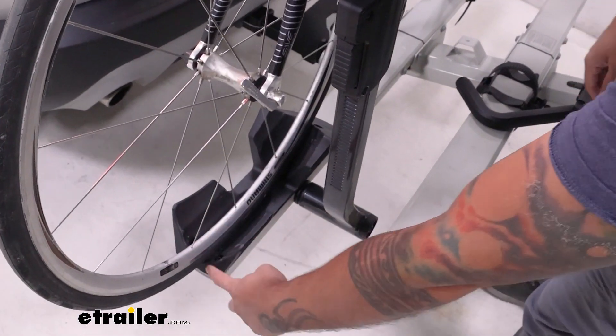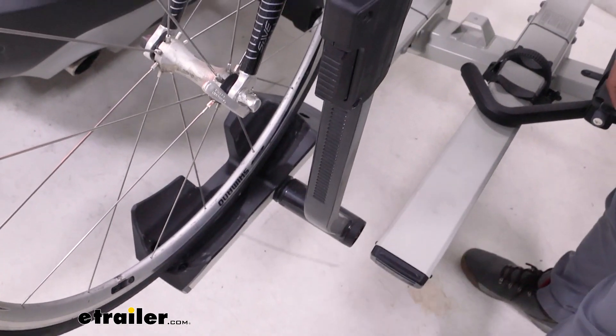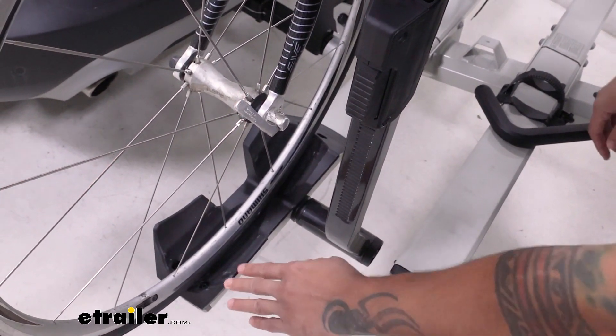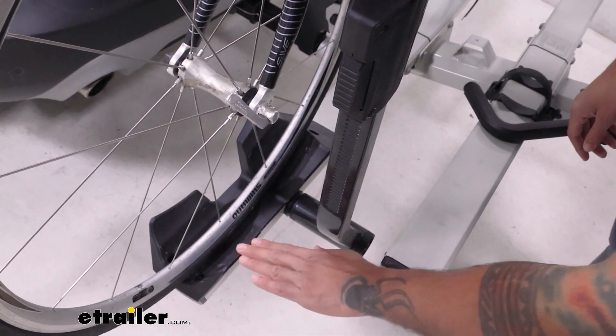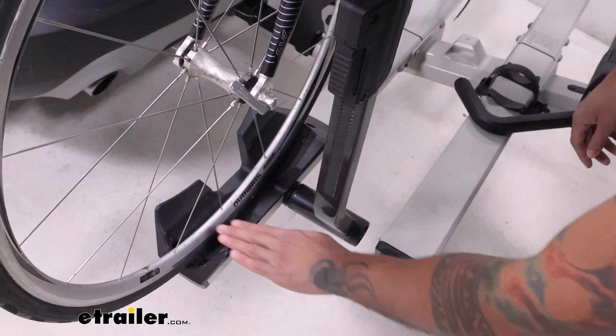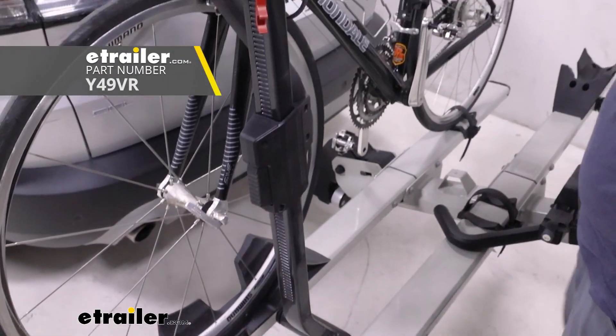The trays have a thin groove that's going to accommodate your road bikes a little bit better. Out of the box, you can accommodate a wheel size of three and a quarter inches. Even though this is five inches wide, you'll have to purchase an additional rear wheel strap to carry your fat bikes.